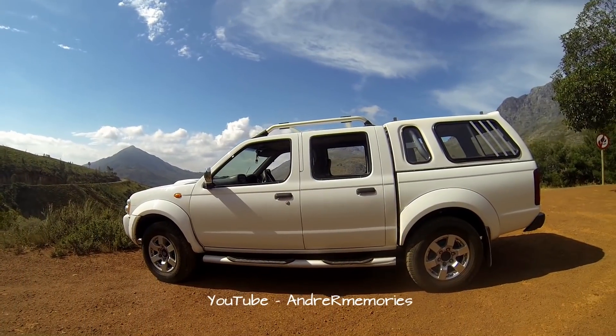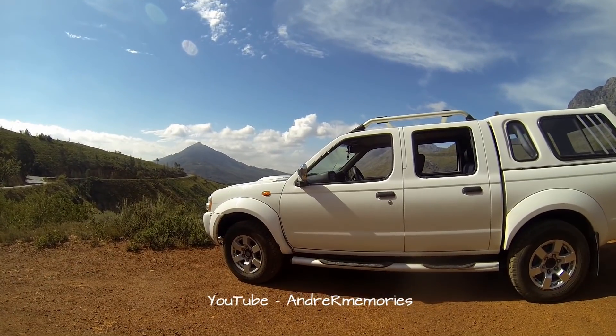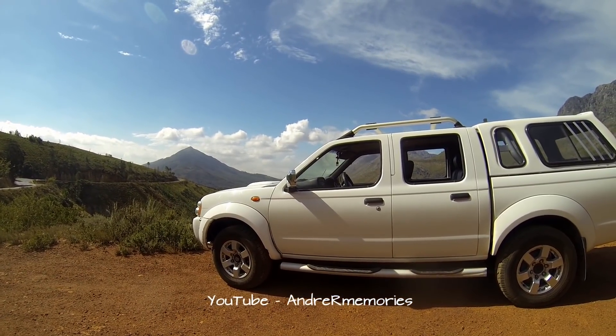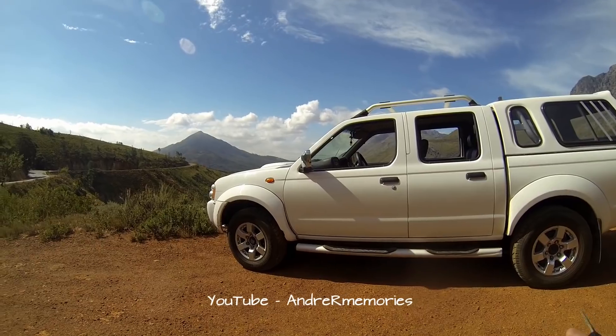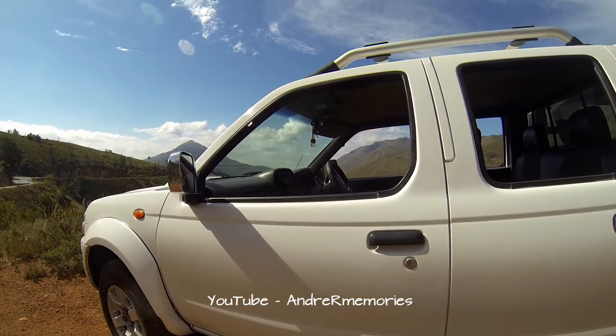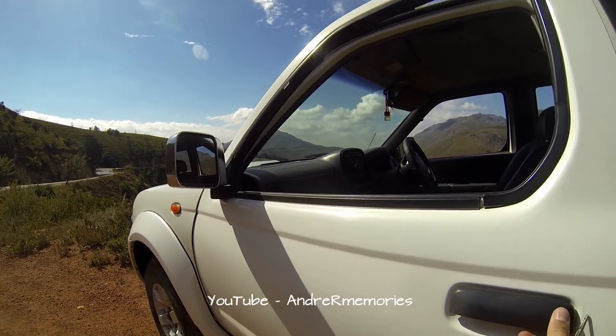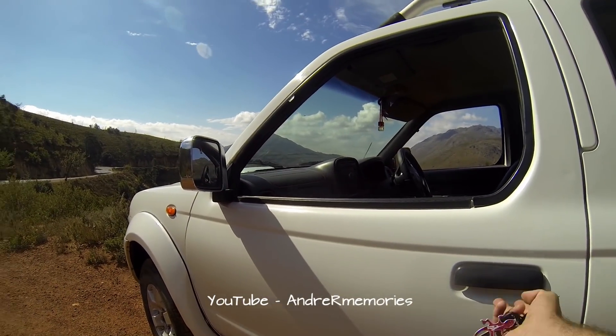I hope you guys are well. So yesterday my bucky got remote jammed. I immediately didn't notice because my bucky didn't want to lock. As you can see, here the bucky is locking, locking, unlocking, and now it's locked.